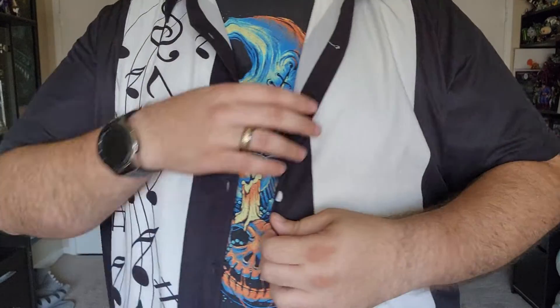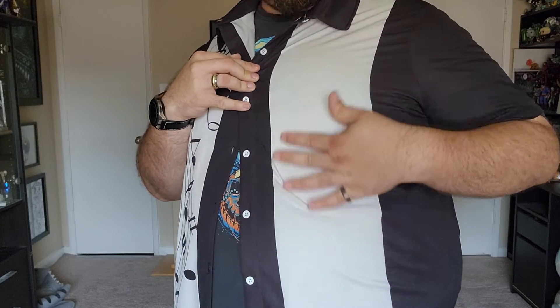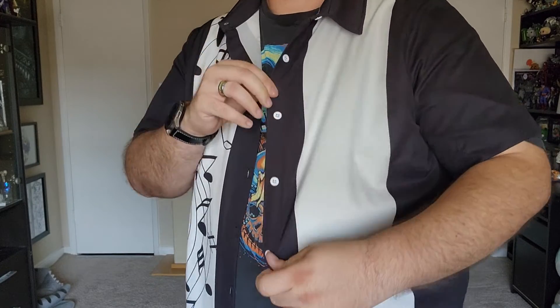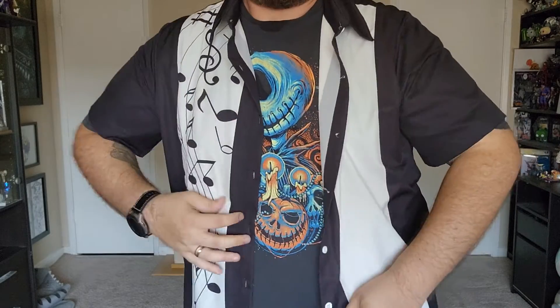I do tend to like it a little more open and breathable. As you can see, here are the nice music notes on one side. Having a shirt with a design on it that you can't see through is great — it's not see-through, which I know a lot of these can be. And there we go.